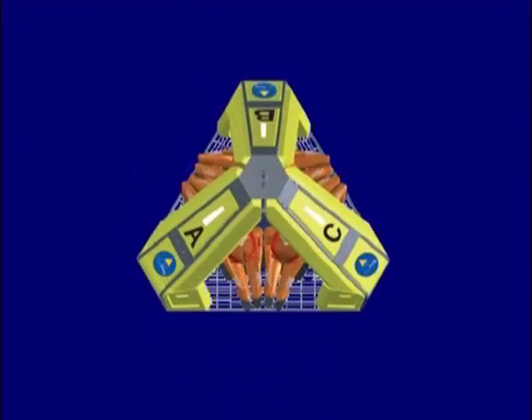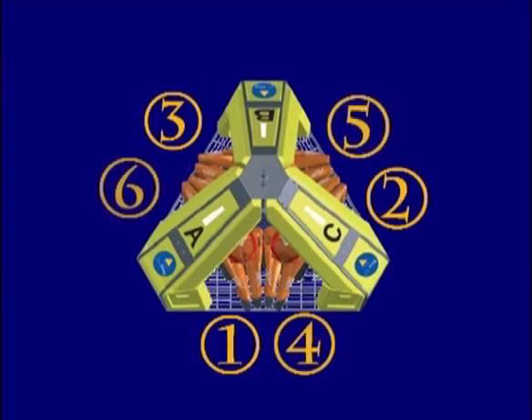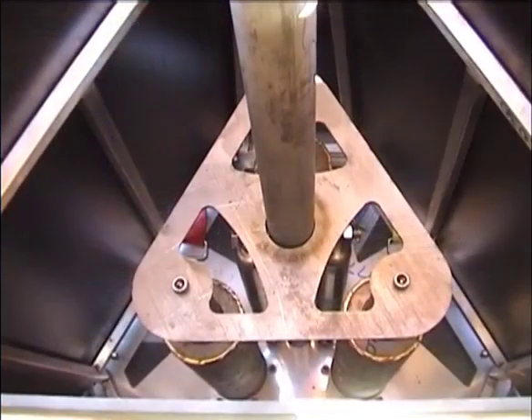Passengers should board the FROG-6 in accordance with the guidelines to ensure that the payload is evenly distributed. This will optimize the response of the suspension system and also provide a more stable configuration in the unlikely event that the FROG becomes immersed.